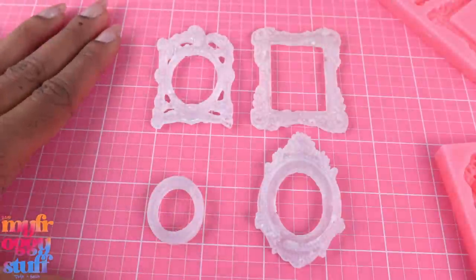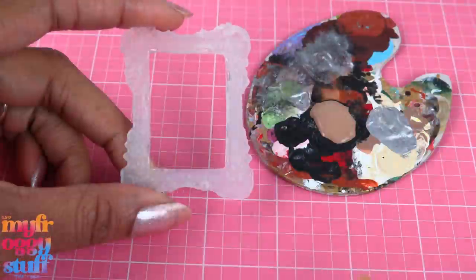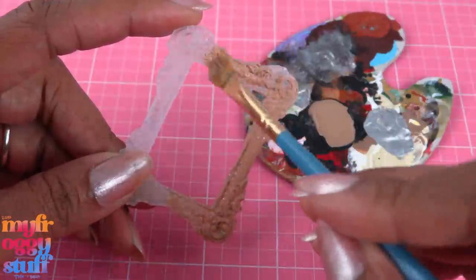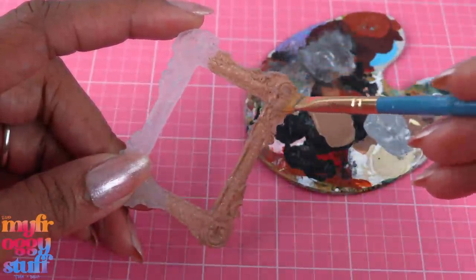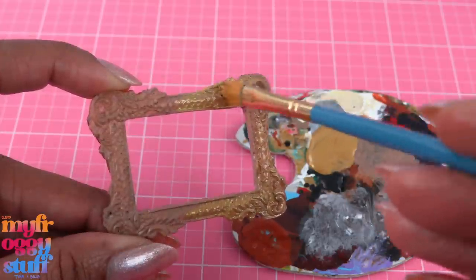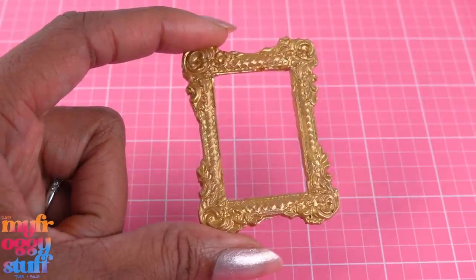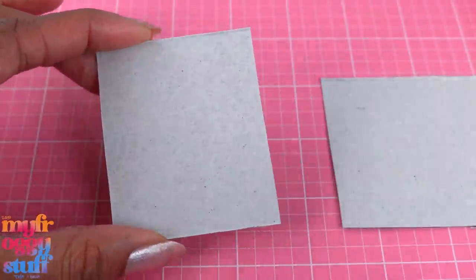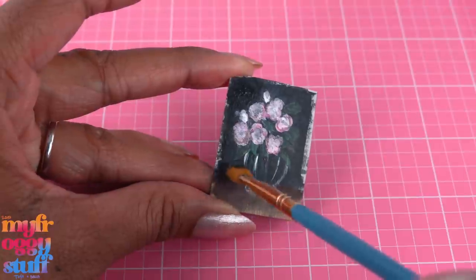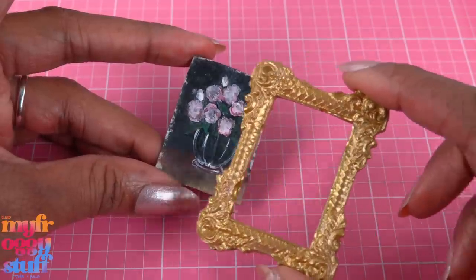Looking good! Let's check on the other two — we have a nice little grouping here. This one is definitely my favorite and this one is a close second. Let's paint them. I'm using a golden brown acrylic paint to get into all of those little crevices and give us a base coat. Then I go over it with a metallic gold acrylic paint to make a gold frame for the dollhouse. Then we can cut a small piece of paperboard and paint a little dollhouse painting, tapping it with some darker colors to make it look kind of aged.